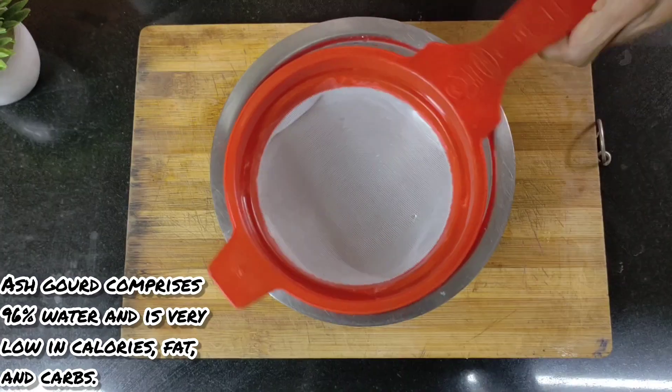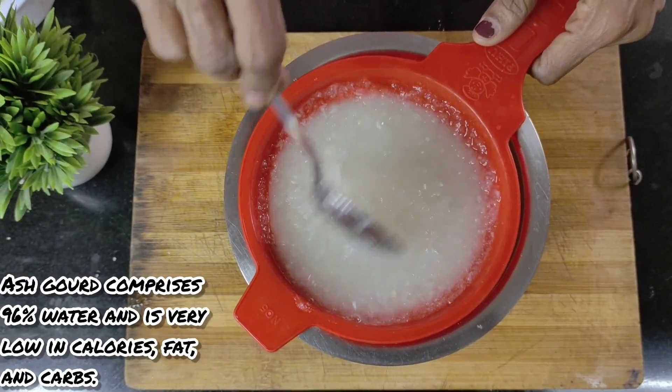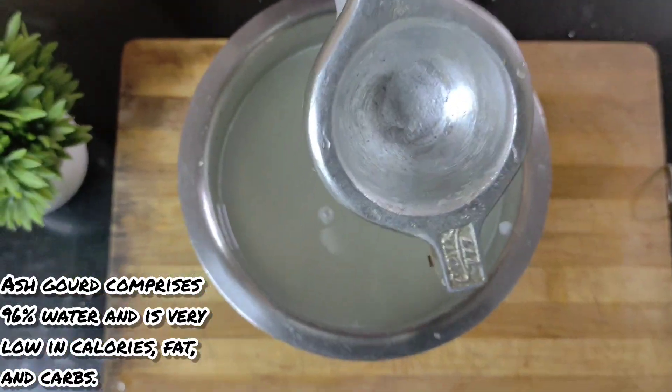I have ground it and now the juice with the pulp is ready. I run this through a sieve and take out the juice which we need to consume.